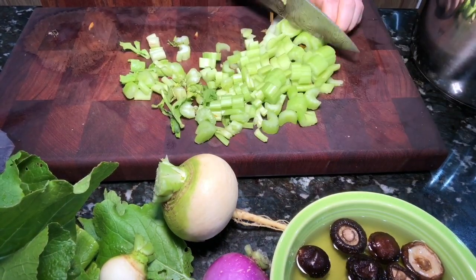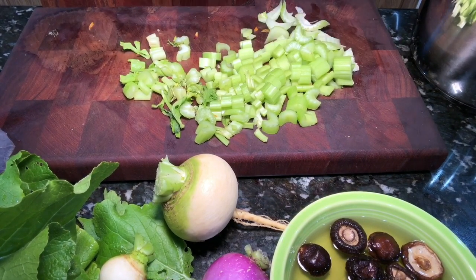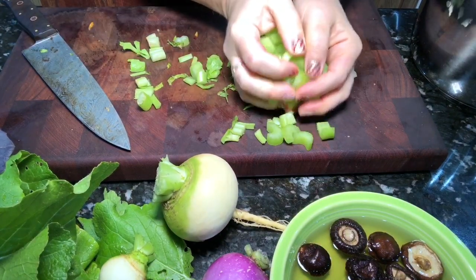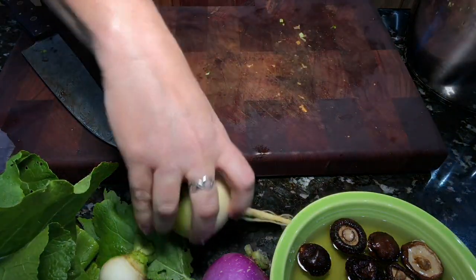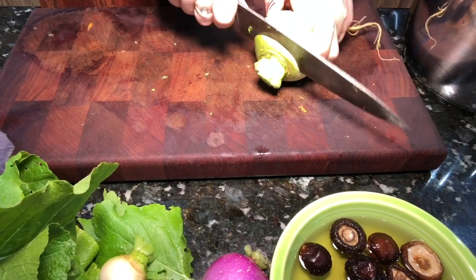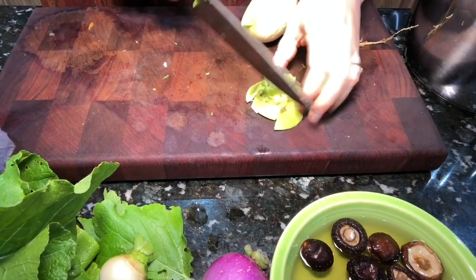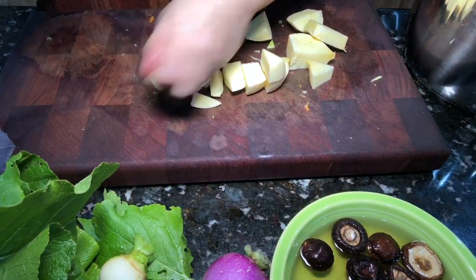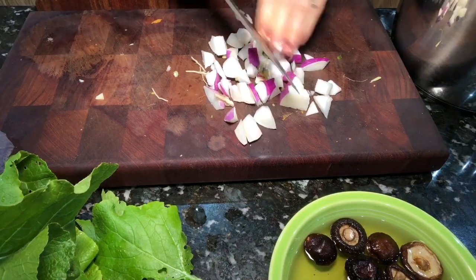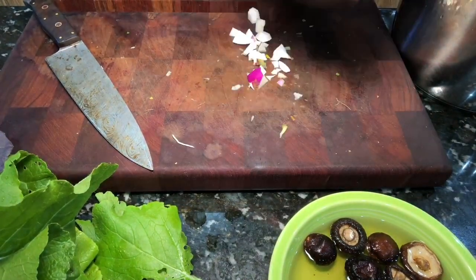These particular vegetables — the carrots and celery — were just done in my refrigerator, so I'm throwing them right into the broth. I'm also going to add some turnips I picked from the garden. All of these things are extras; you can simply add the scraps you've been saving. The more vegetables you add, the more layers of flavor you're going to get.